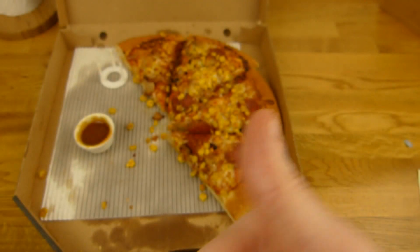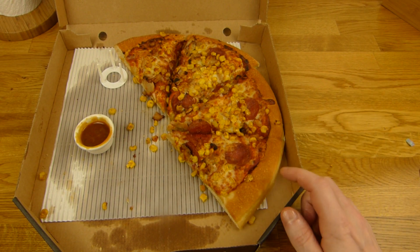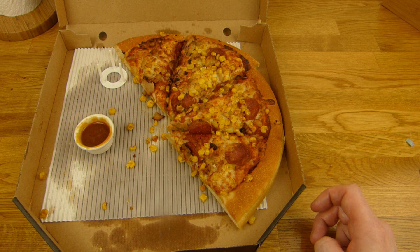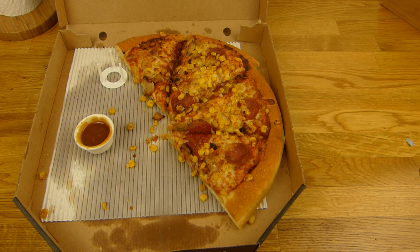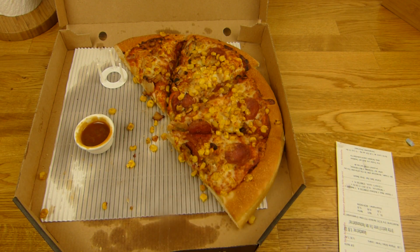This pizza here is a thumbs up — the crust is tasty. But the topping could be better compared to other companies. Anyway, it's still a tasty pizza, and for 10€ — okay. Thanks for watching.